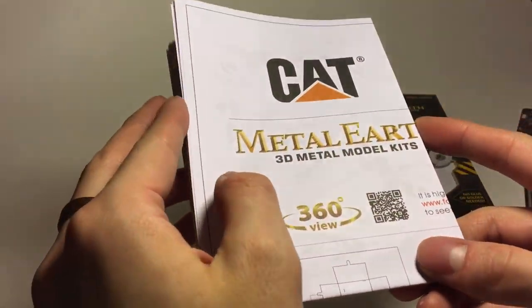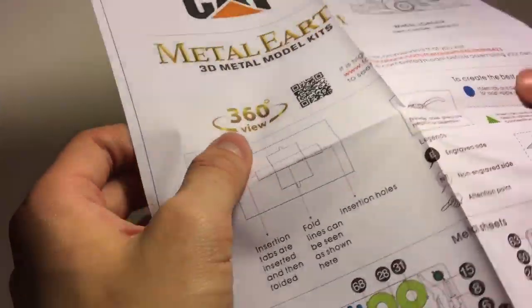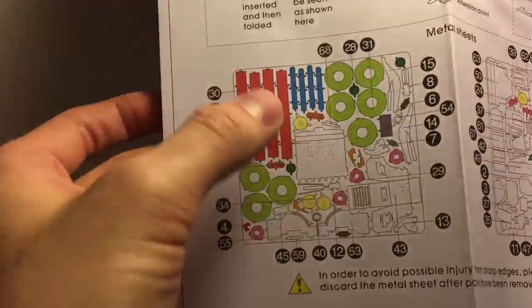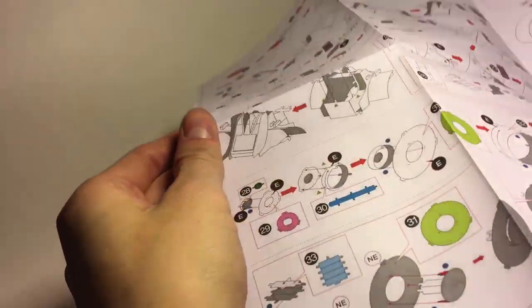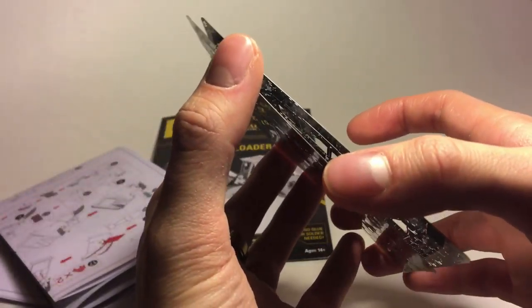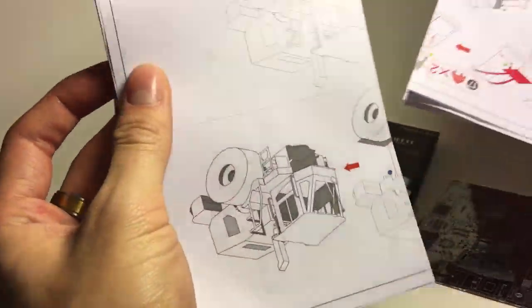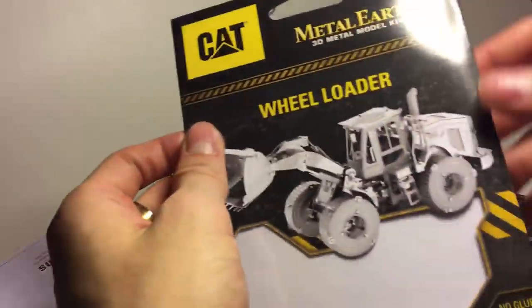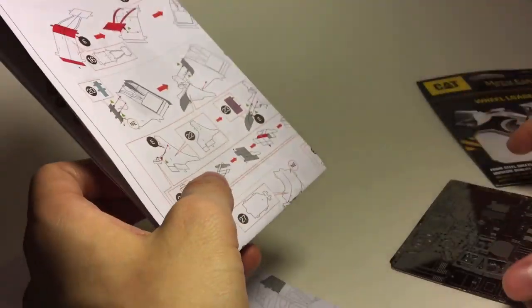Here's the instructions with the CAT logo on it, and here's what the completed model should look like. There are color-labeled parts, which is actually going to be very helpful. The color coding is definitely going to help while building this. I'm guessing the reason for the larger instruction booklet despite only two sheets is because there are so many small parts — you can even see on the box the small ladder and all these different parts.